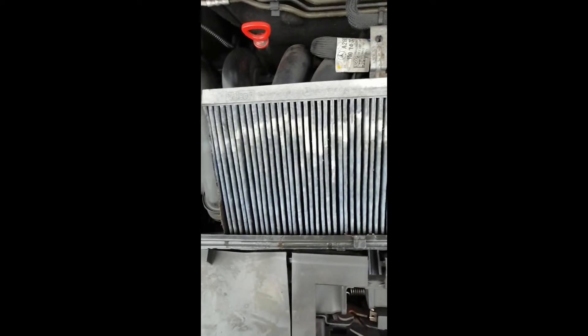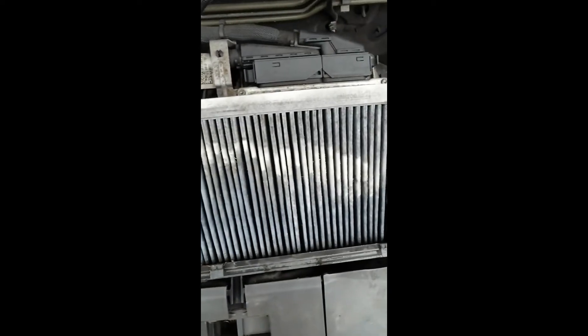The culprit for the water getting in is this filter here, which I've removed. As you can see, it is absolutely sodden. This comes from in here, and there is the heater vent. And all the water just pours straight down.